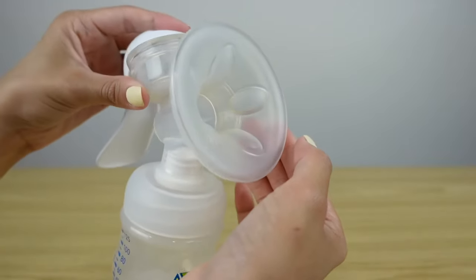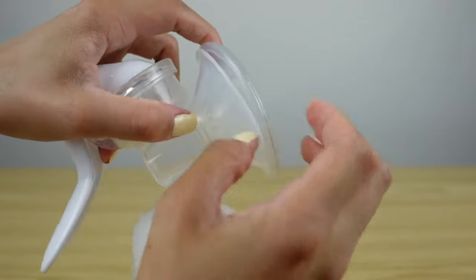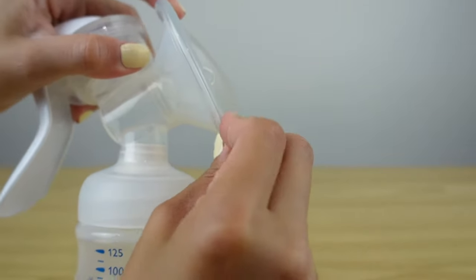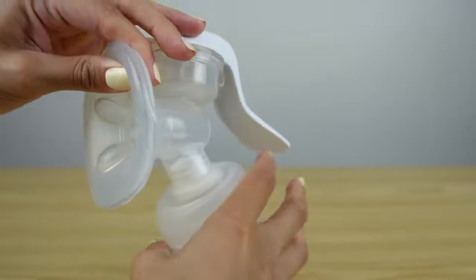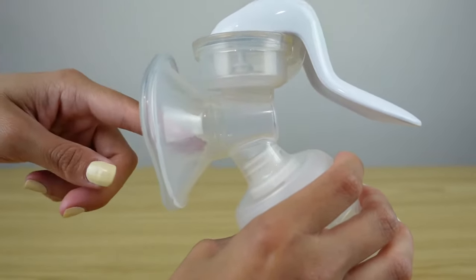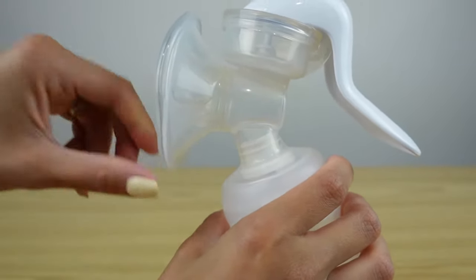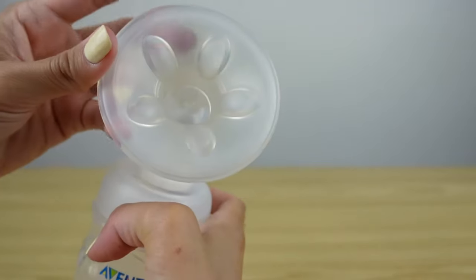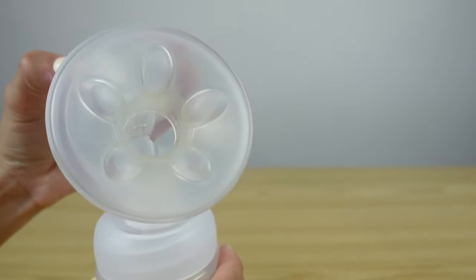Another thing that you wanna be mindful about on your pumps is that your massage cushion is pushed all the way in and that it's on securely. I've also been pumping with this pump and left a little piece loose like this, and I noticed that not only was it not suctioning properly, but that the milk was getting through. So you wanna make sure that this piece is all the way around your pump nice and tightly.